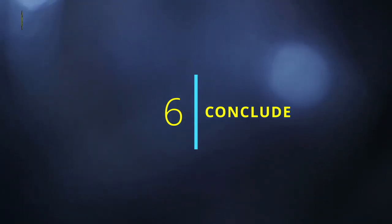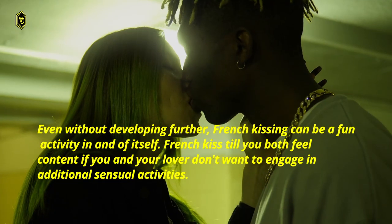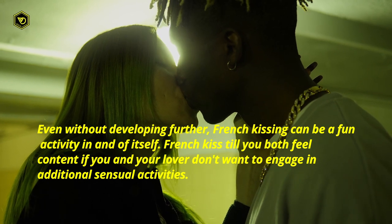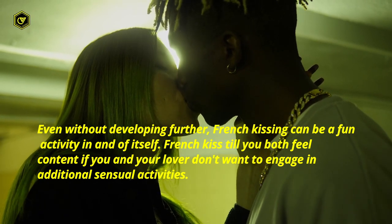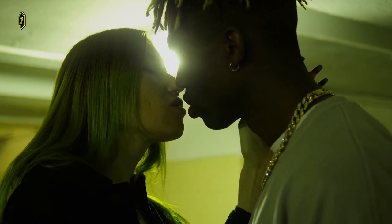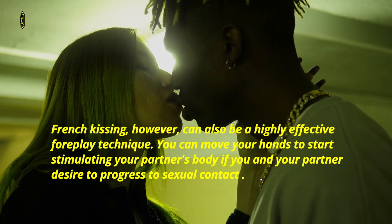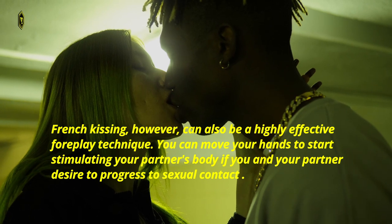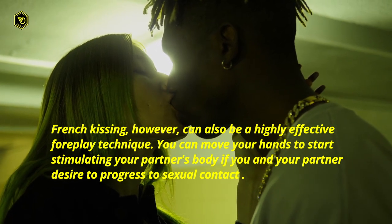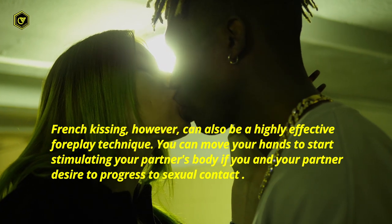6. Conclude. Even without developing further, French kissing can be a fun activity in and of itself. French kiss until you both feel connected if you and your lover don't want to engage in additional sensual activities. French kissing, however, can also be a highly effective foreplay technique. You can move your hands to start stimulating your partner's body if you and your partner desire to progress to sexual contact.